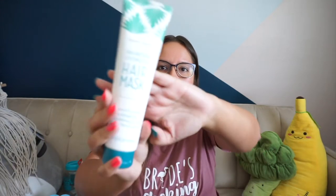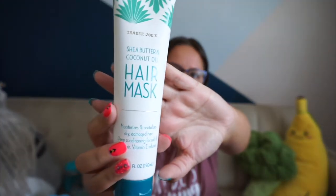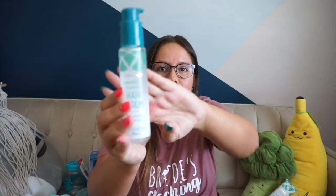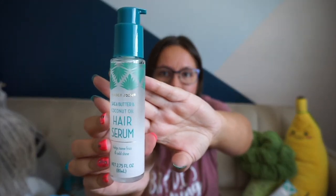One of the things she got me was this hair mask — it has shea moisture and a bunch of good ingredients. I've seen people talk about it on TikTok and they've said nothing but good things, so I figured why not, YOLO. The other thing she got me was this serum — my ends have been super crispy. Coconut oil and shea butter are good for your hair, so we'll try it out.